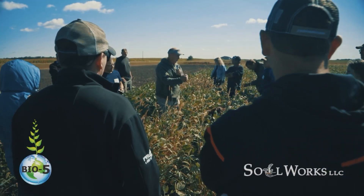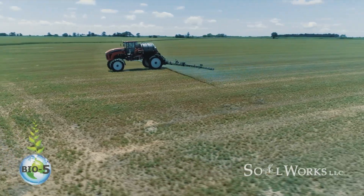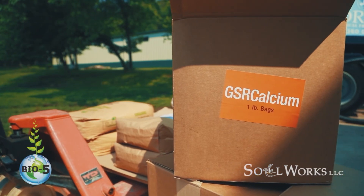Today's video, we're talking about Johnson-Su compost and two of the most common questions that I get. One: how much compost does my Johnson-Su bioreactor make — specifically the triple stack method? And two: how many acres can one bioreactor cover? Today's episode is sponsored by Soilworks. Go to Soilworksllc.com and check out their awesome products like GSR Calcium and BioFire.